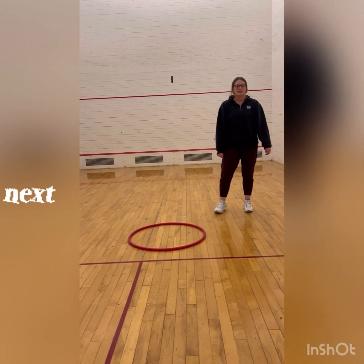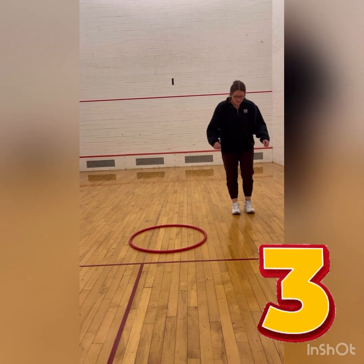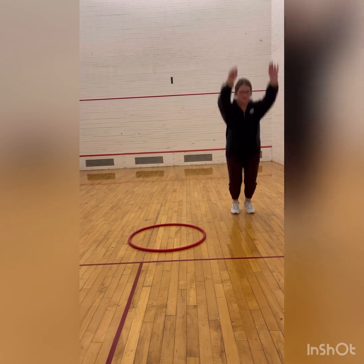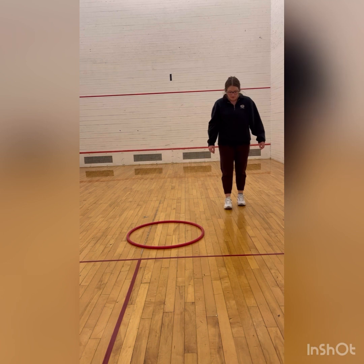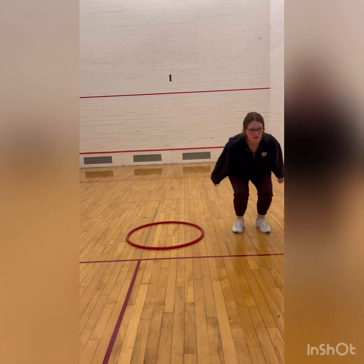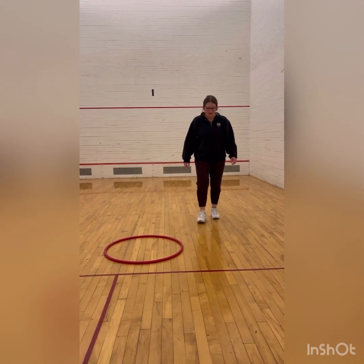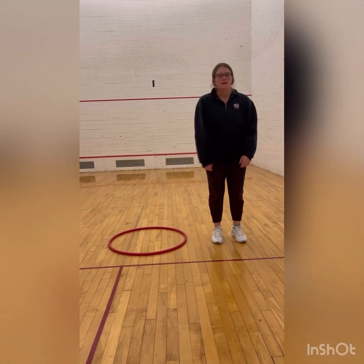Now we're going to practice jumping alongside the hula hoop. We're going to do this three times as well. That was one. That was two. This is our last one — that was three.